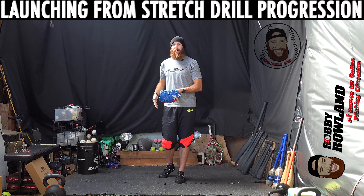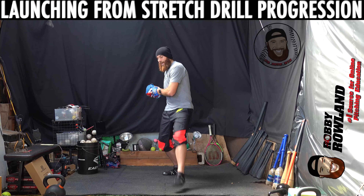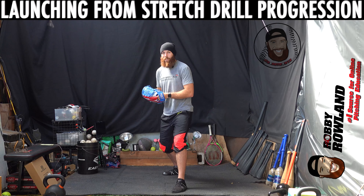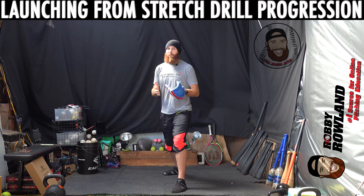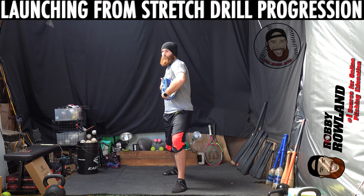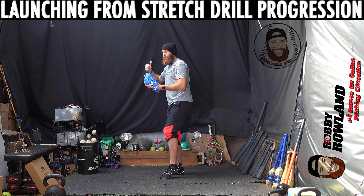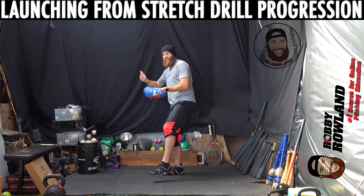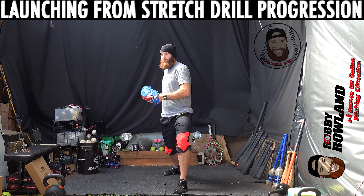To give you some background on what launching from stretch means: I've done some content on the velocity enhancing move and how the entire system works — each movement influences the next. When you get down to your anchor point, this is when you would launch from stretch. The stretch position is what we call hip-shoulder separation — being able to keep your trunk neutral throughout your initial move, drive leg mechanics, hip rotation mechanics, and lead leg block mechanics.